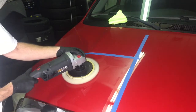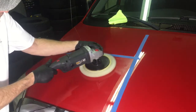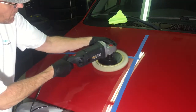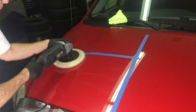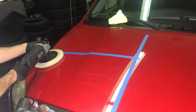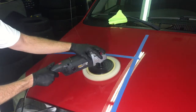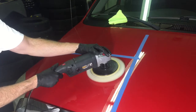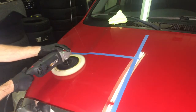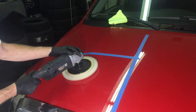For the heavy cutting portion, we're going to keep the hand position towards the top front of the tool and apply light to medium pressure. Keep the arms moving at a steady pace back and forth and never hold in the same spot. Notice the left hand on top and front of the tool.